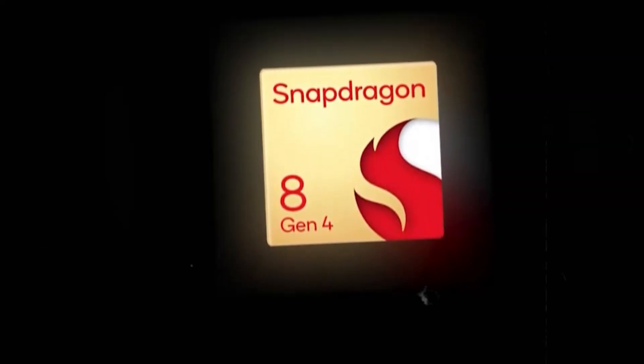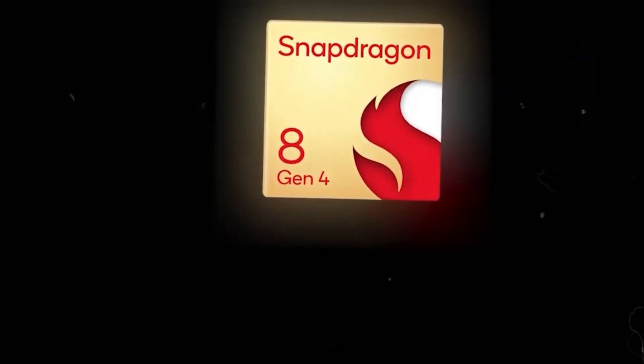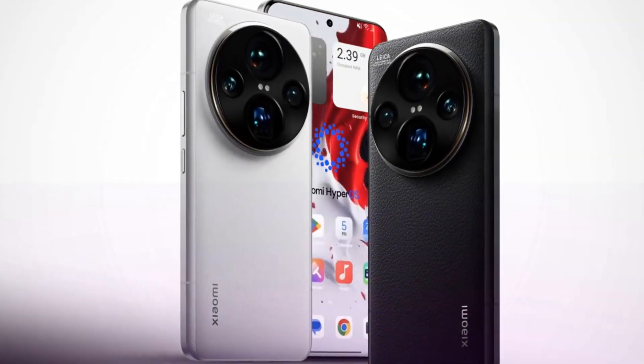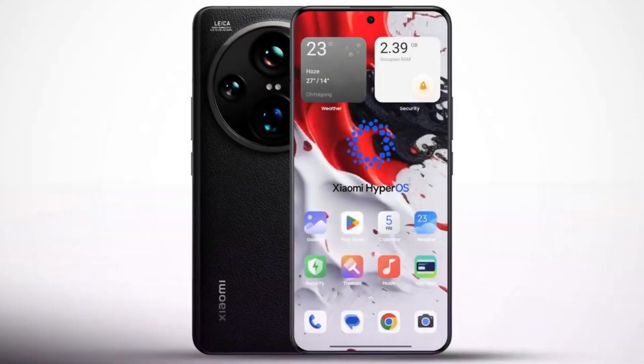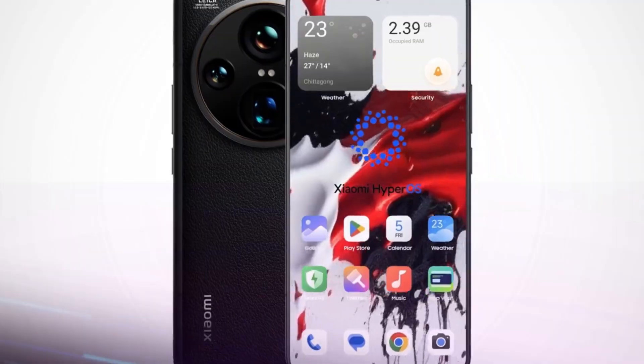First up, Qualcomm is set to launch the 8 Gen 4 chip this October. This powerhouse of a processor will be featured in many flagship smartphones, including the highly anticipated Xiaomi 15 Ultra.